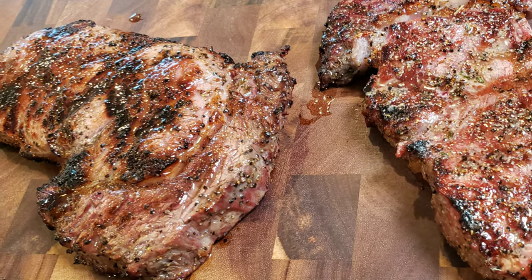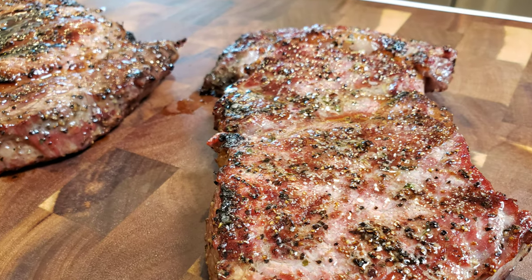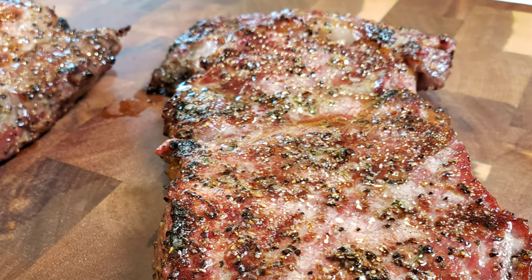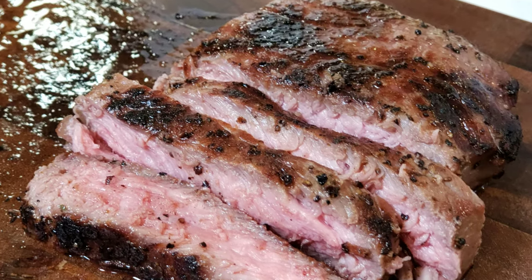Welcome back to Greenhorn BBQ and Beer. We signed up for a Steak Cook-Off Association Ribeye Cook-Off, and this is going to be test cook number one — you're invited to come along for the ride.